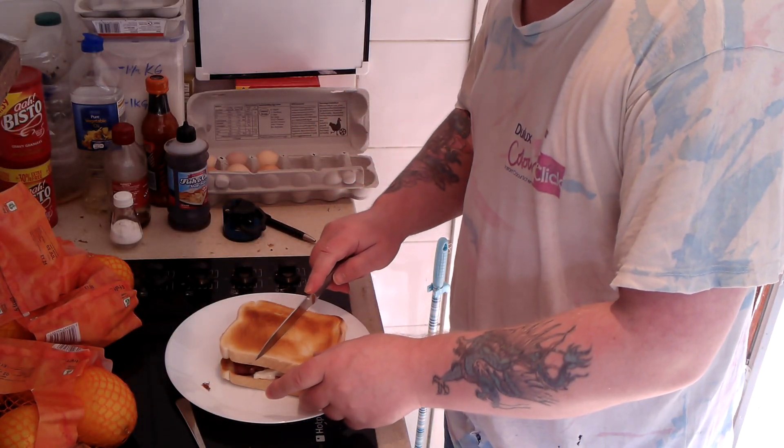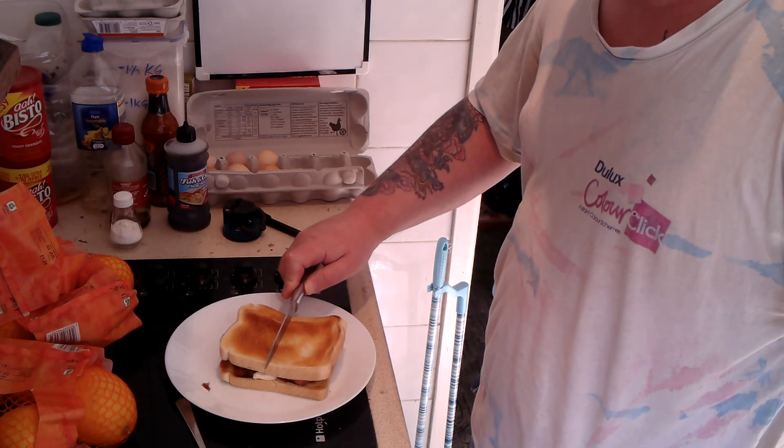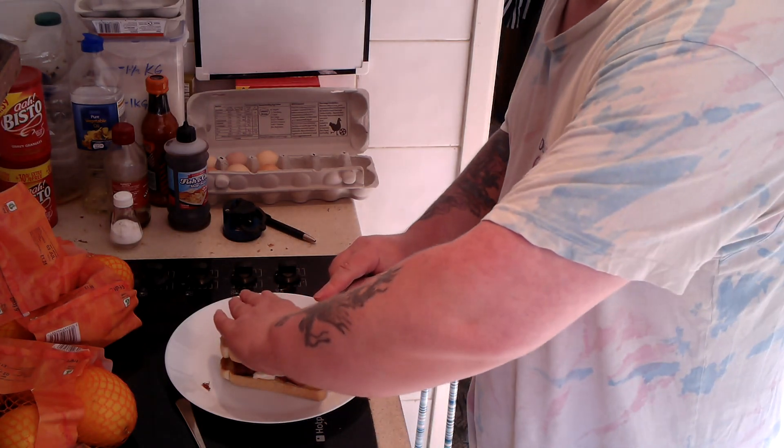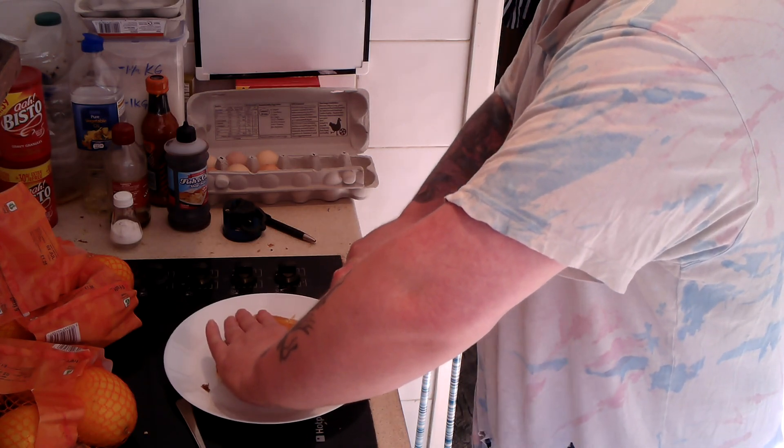Get a knife. You've got your option there to cut it into halves or cut it into triangles. I'm going to go somewhere in the middle. There we go.